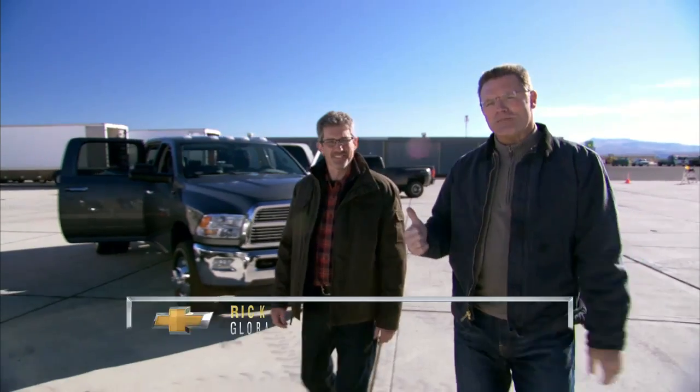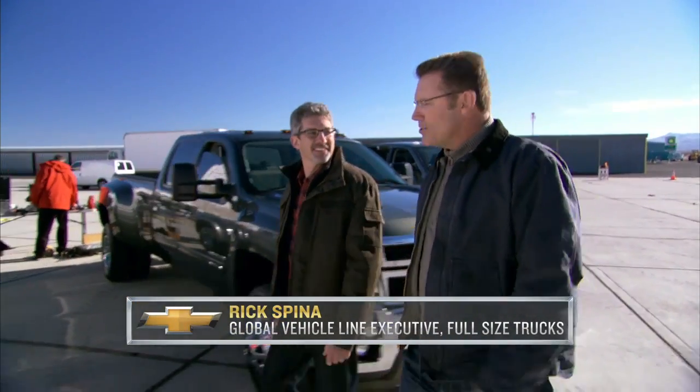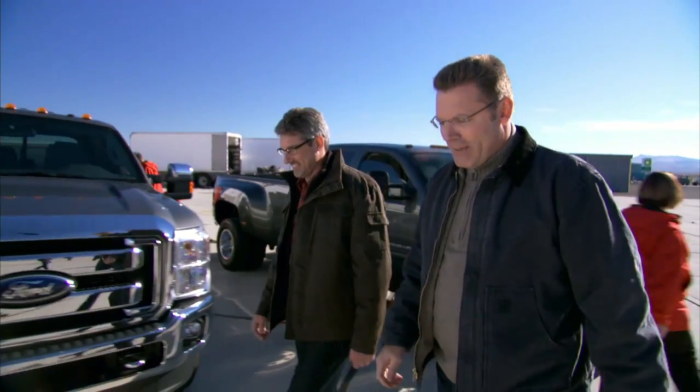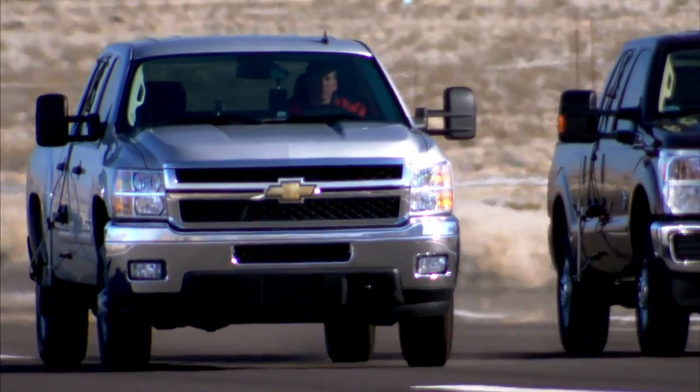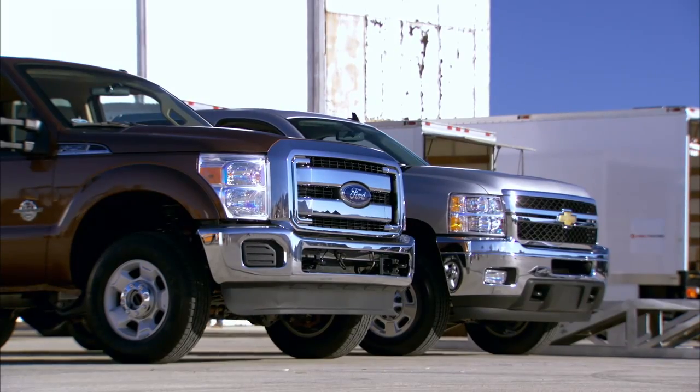Hi there, I'm Howie Long, and this is Rick Spina from Chevrolet. Rick knows a whole bunch about trucks, and in particular Chevy trucks, which is a good thing because today we're going to put the Chevy Silverado HD up against the competition head-to-head. What do you got, Rick?